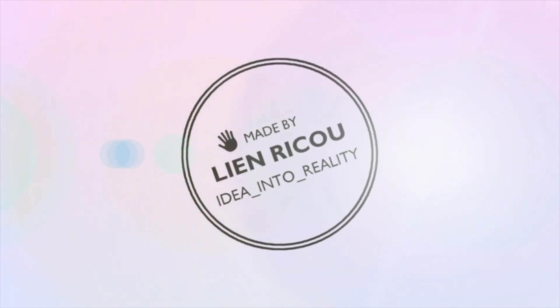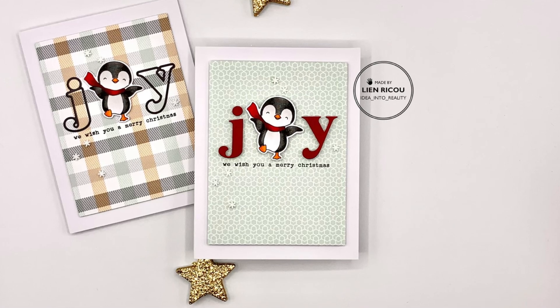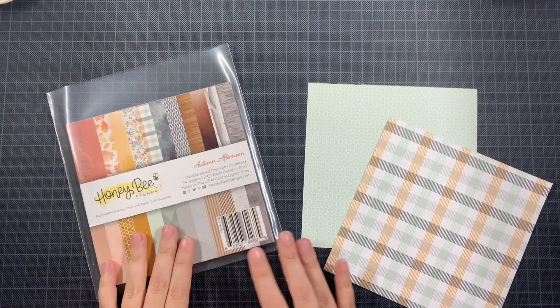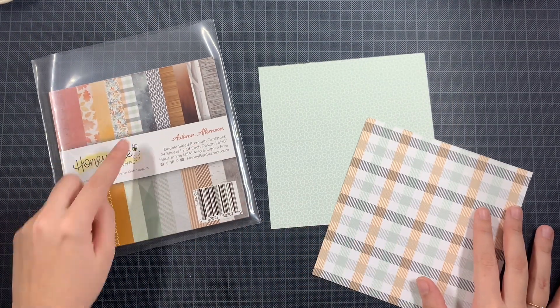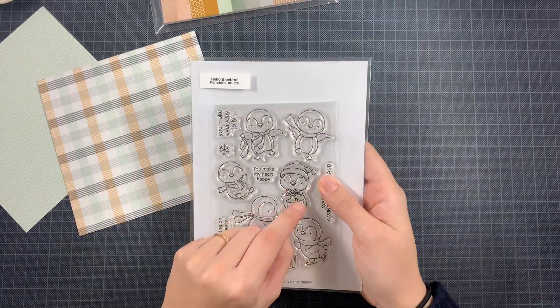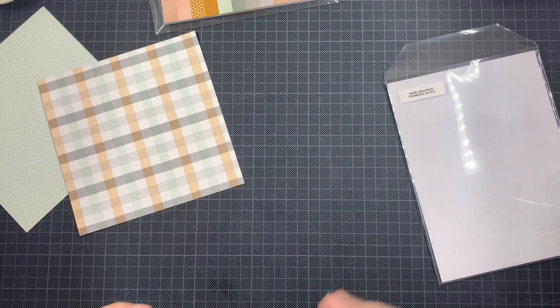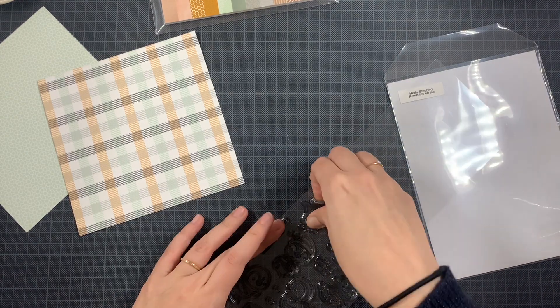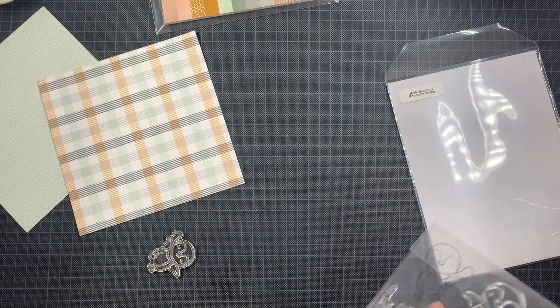Hello everyone and welcome back to my YouTube channel. Today I have two really simple Christmas cards and as you can probably see they are kind of alike. It's really simple, and since Christmas is so near, I just want to feature these cards to give you a quick idea to create some last minute Christmas cards and I hope it can help you.